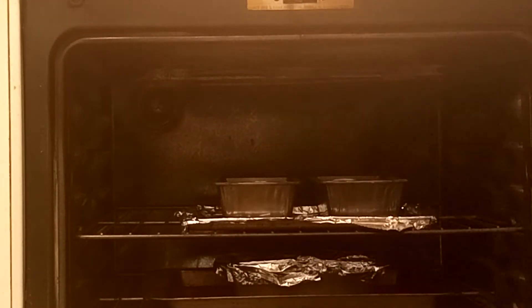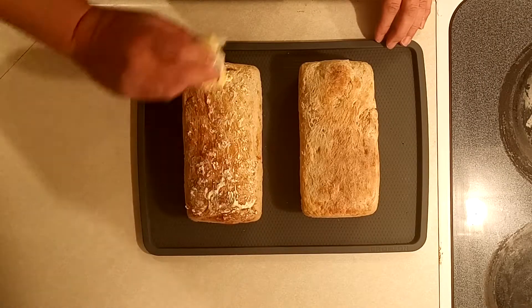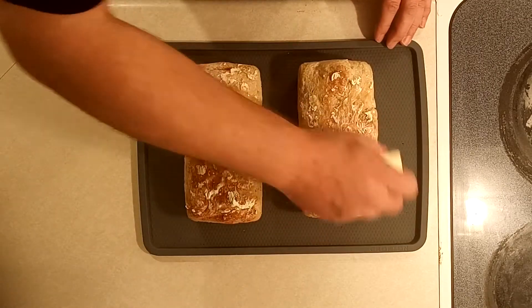Pop them into a preheated oven at 350 degrees for approximately 30 minutes. As soon as they come out of the oven, melt a little butter on top — it helps give them a nice golden brown sheen.